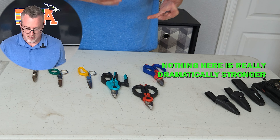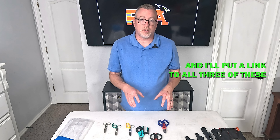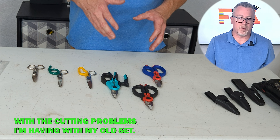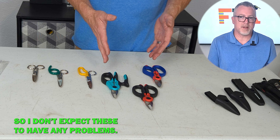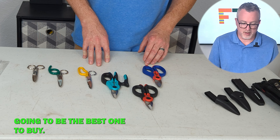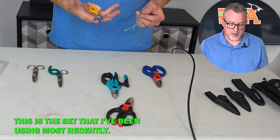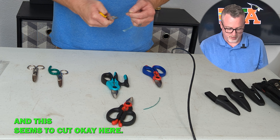Nothing here is really dramatically stronger than the other — it's really going to come down to personal preference, and I'll put a link to all three in the description so you can read all the features yourself and decide which one you'd like to buy. Let me show you some of what I'm talking about with the cutting problems I'm having with my old set. These new ones are brand new, so I don't expect problems, but if we do see issues on a brand new pair then we know that's not going to be the best one to buy. My older scissors are really struggling to cut things that are not stiff and hard — more fine materials. This is the set I've been using most recently, the best of them, and this seems to cut okay here.